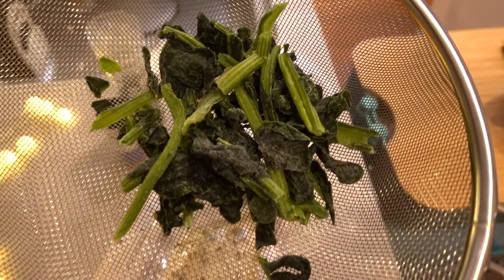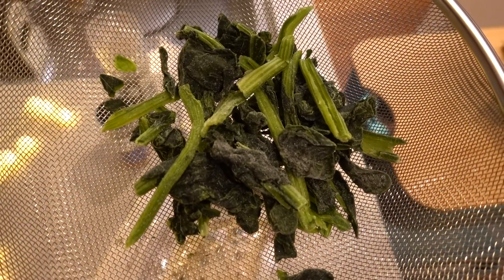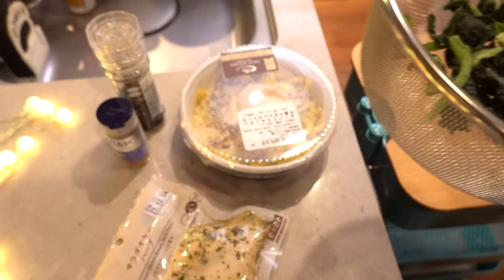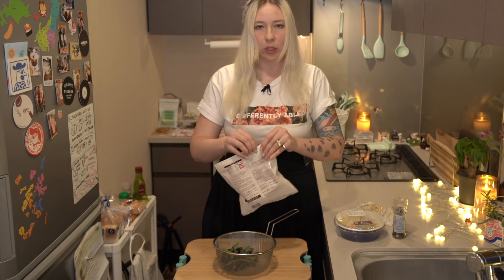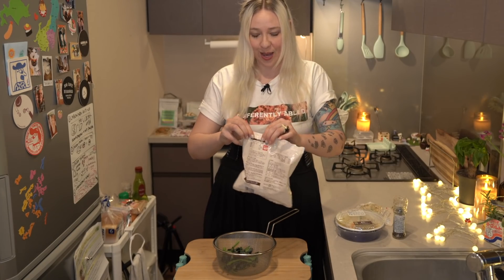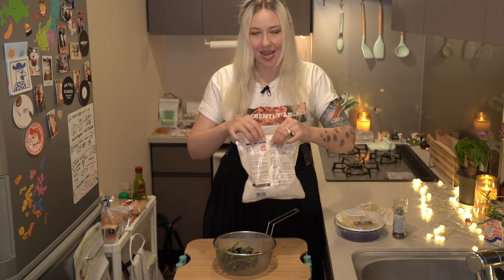First, I'm going to melt the spinach. You don't need tons of it — maybe a quarter cup of spinach, you can just eyeball it. It's going to be really crinkly. I hate frozen bags that have zip-lock tops that you can't line up.